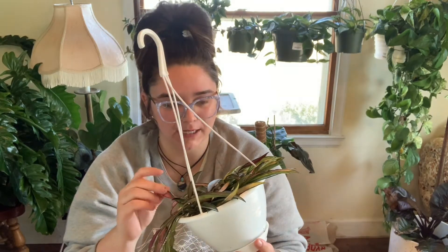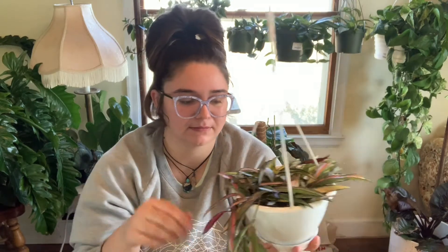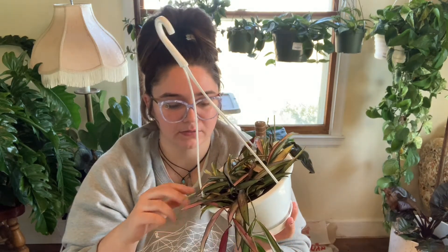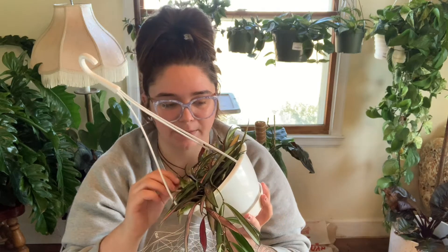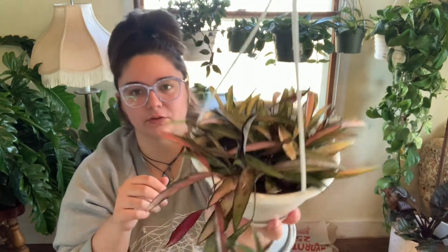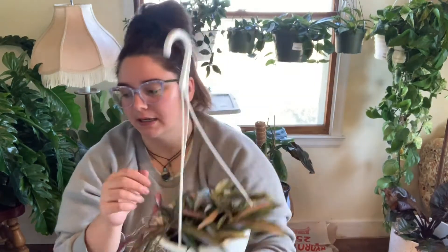So here is a dried up dead leaf, which is a bummer because these are really cool Hoyas. This is a Hoya Kentiana Variegata - or I'm pretty sure it's the same as the string bean Hoya or something like that. It's just the variegated version of that.